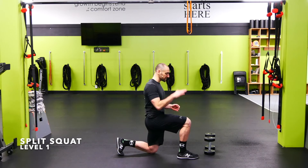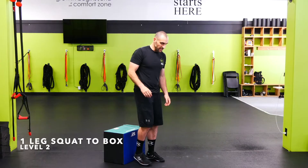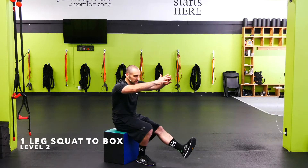Split squats: start out so that legs are at about 90-90 degrees. Drive through the front leg up, nice and controlled, back down.